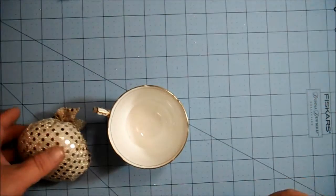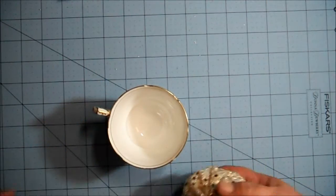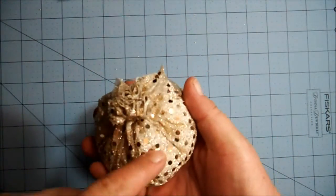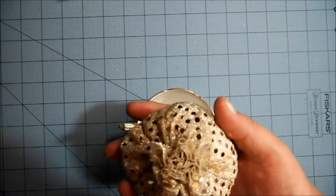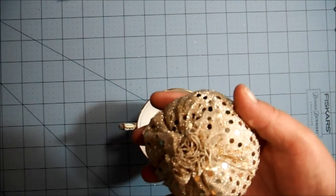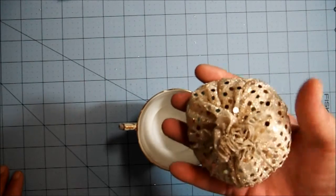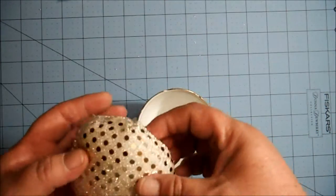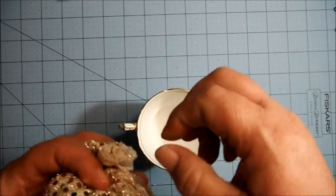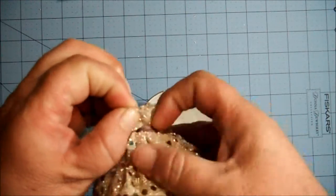Take the hot glue and put it right around the bottom of the gathered fabric. You want quite a bit of glue. I use a low-temp hot glue gun — I was told that's best for paper so it doesn't burn. You can use hot or low temp here; it doesn't really matter. Hot temp might actually be better.